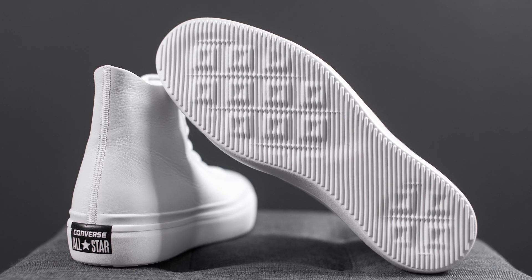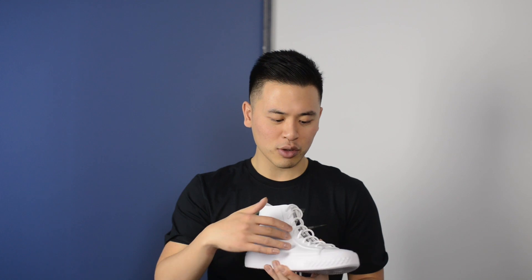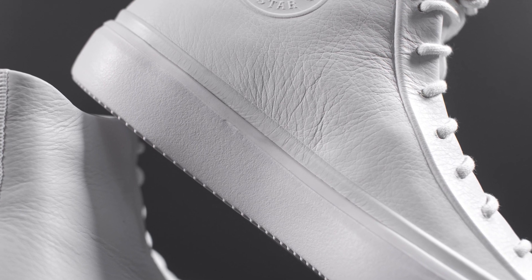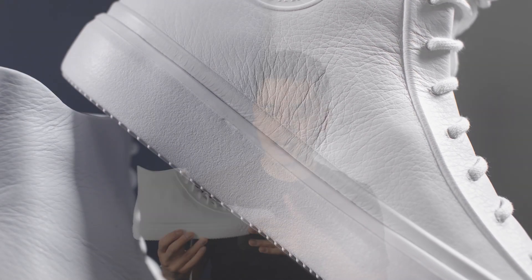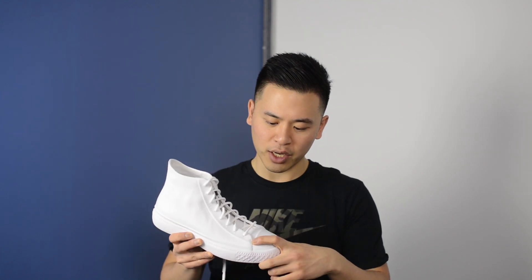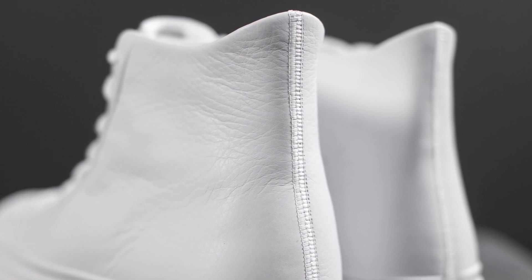One thing I really like about this shoe is how minimalistic the design is. On a typical shoe you'd have stitch lines running up and down the sides of the shoe, along the toe box, and around the midsole. But for this shoe there's basically no visible stitching around the sides or along the midsole — there's only a little bit of stitching along the toe box on both sides, as well as a thick stitch running up and down the back of the shoe.